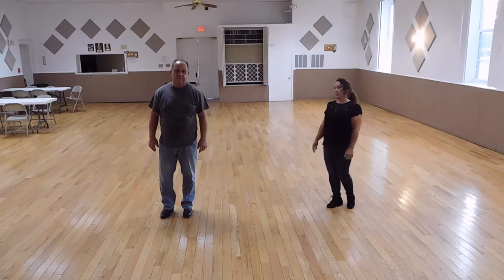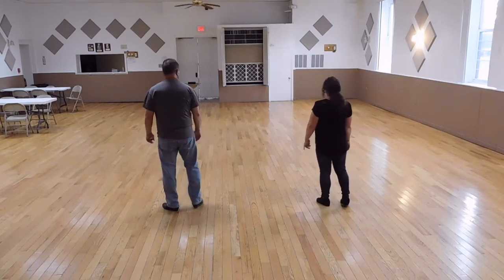This is a teach of our new dance called the Dance to Remember, to the song by A Thousand Horses. We're going to turn around so you can watch our feet. We hope you enjoy the dance.